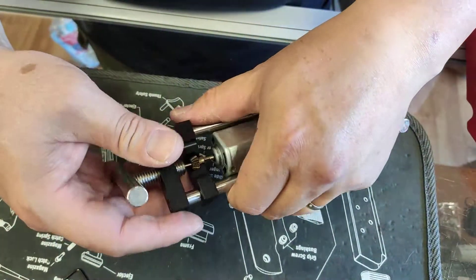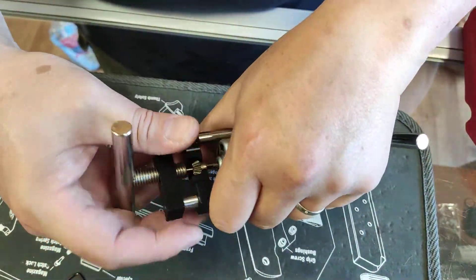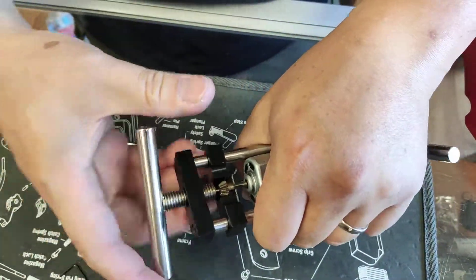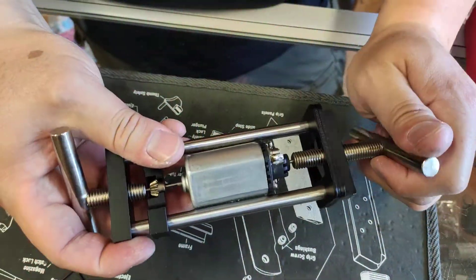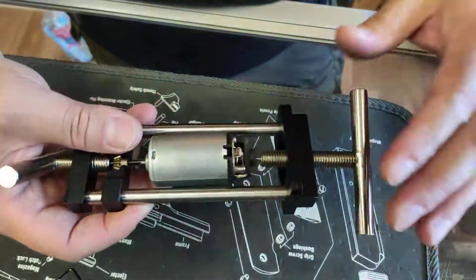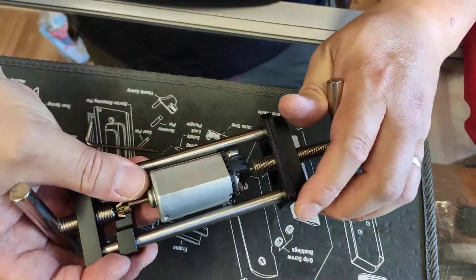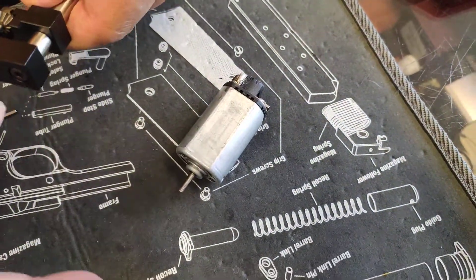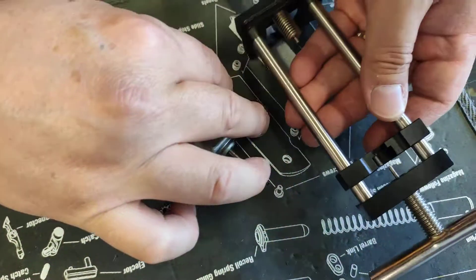We are almost there. There we go — pinion removed. You open this up and remove the pinion, and that's it.